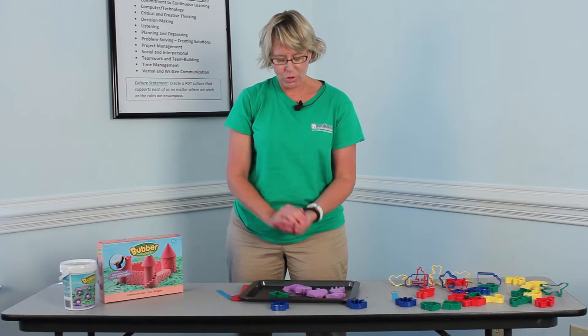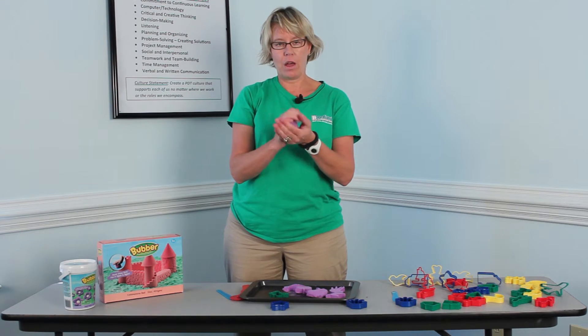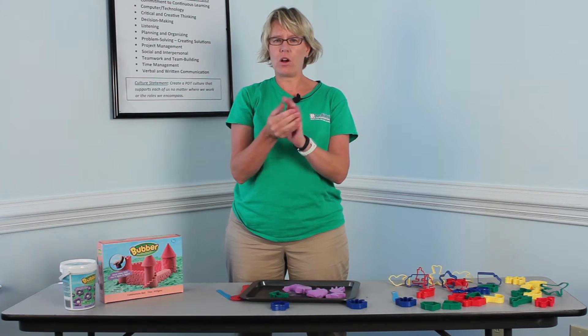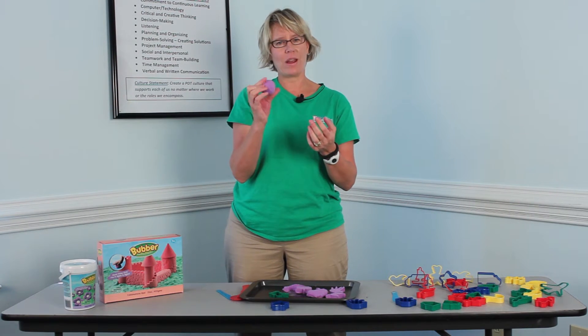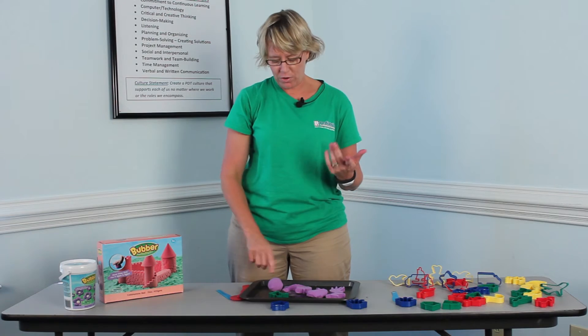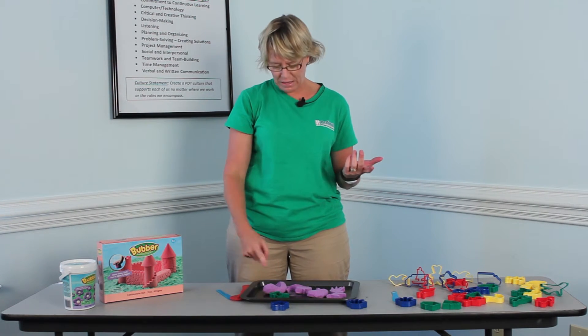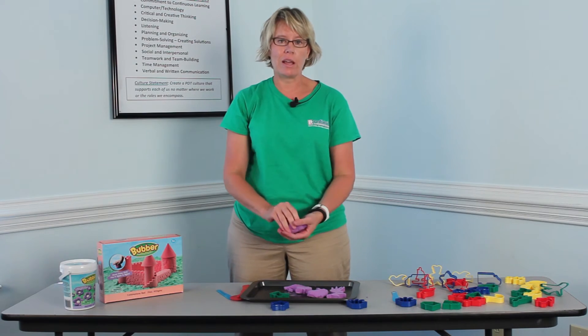You can make a ball with it pretty easily. So for kids with hand strength issues or where you're working on fine motor manipulation, this is great stuff. Also, if you're working on finger isolation, you can make a ball and then push your finger into it. It pushes down really easy — you can squish it like a bug if you want to.